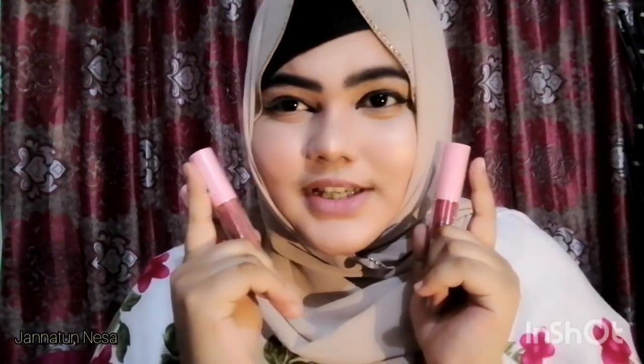Assalamualaikum warahmatullahi wabarakatuh. Today I am here with a product review video. And if you look at my face — why are you looking at my face? Obviously lipstick! Today I have a pink flasher lipstick review, and I have a very nice product.